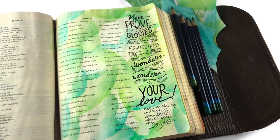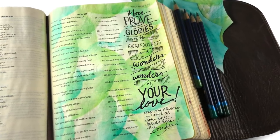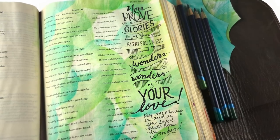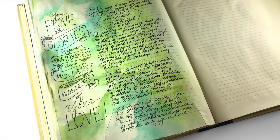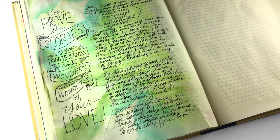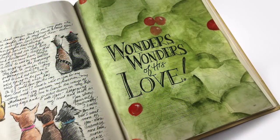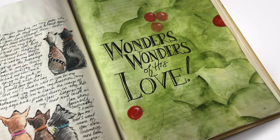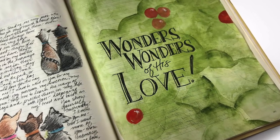I ironed it between two sheets of paper and look how beautiful it came out. I spent quite a bit of time on my lettering — I didn't include that in here because you don't want to see the hot mess that my lettering is when I'm working on it. But there you go: 'You prove the glories of your righteousness and wonders, wonders of your love.' And here's that other page — if you wanted to try doing something with some paint as well, you can figure out how to do the negative painting and certainly adapt that kind of idea.